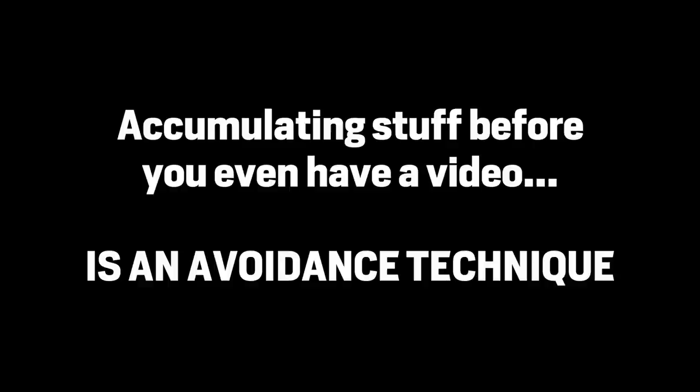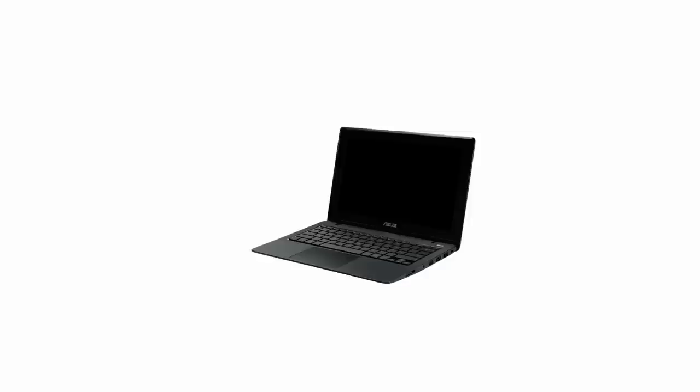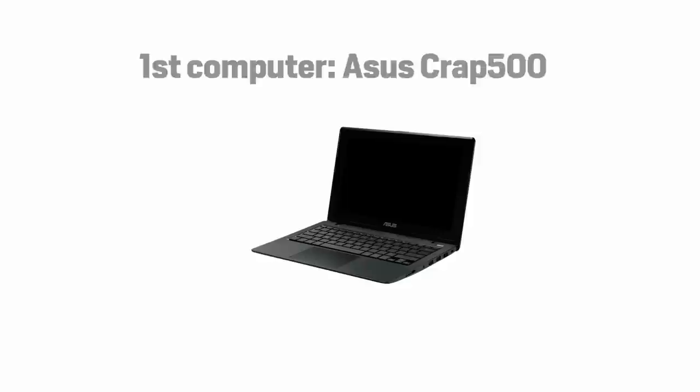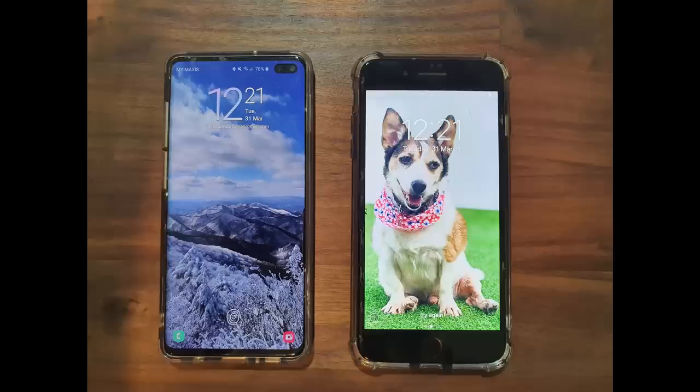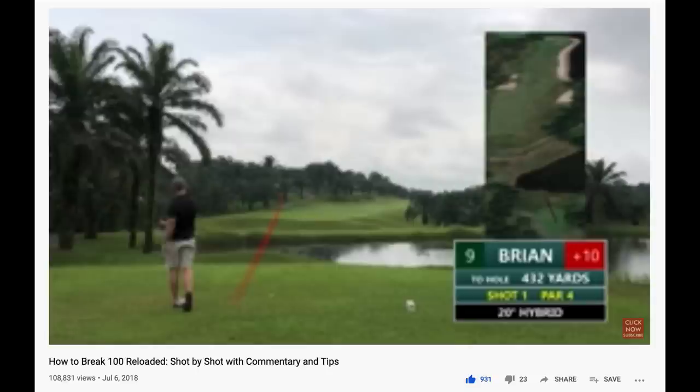Accumulating fancy stuff before you have a video is just a way to avoid doing something. Let's begin. Please understand your first videos will suck badly. You will need one computer that doesn't suck. My first Windows computer sucked and rendering a video took nearly two hours. I upgraded to an Asus Vivo Book and it took 20 minutes. Now I use a MacBook Pro and it takes less than 20 minutes. One phone camera which doesn't suck — no one wants to watch stuff that was filmed with a potato.